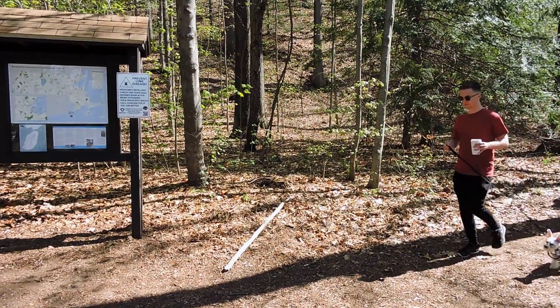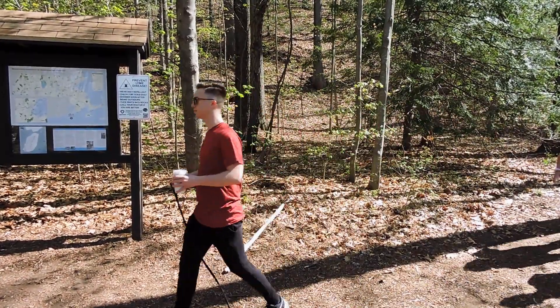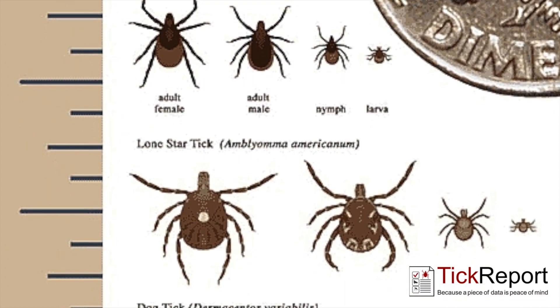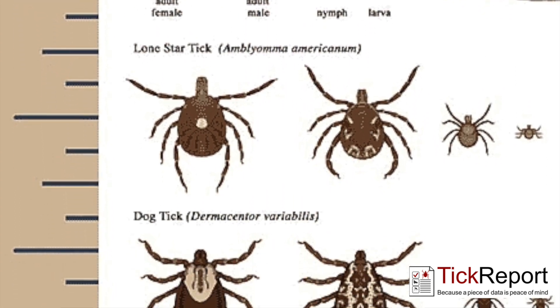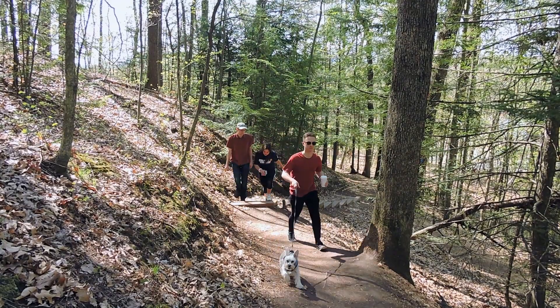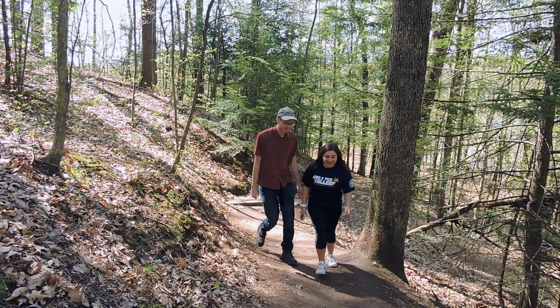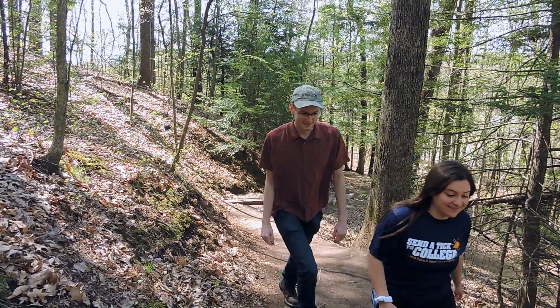Ticks are everywhere. Whether you're hiking or just playing in your own backyard, it's important to always be on the lookout. There are many different kinds of ticks and they each pose different risks to those they bite. Not every tick will carry viruses or pathogens that can transmit disease, such as Lyme disease, but it is important to be educated on the topic.